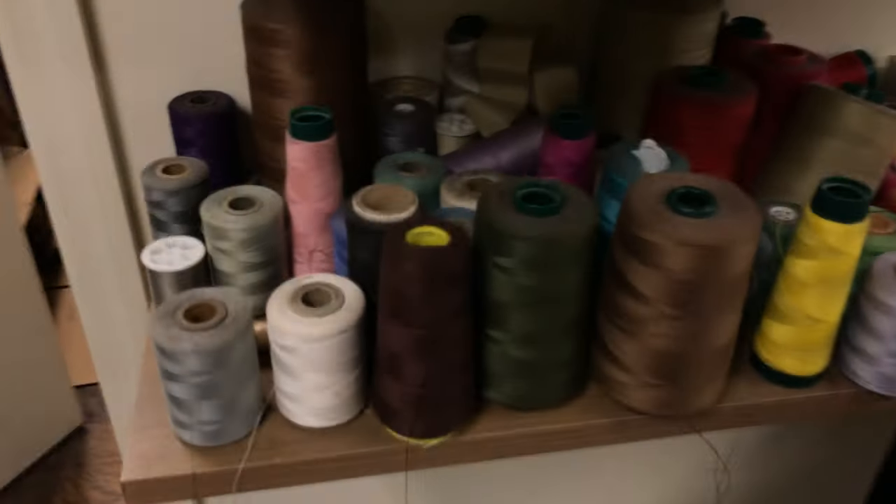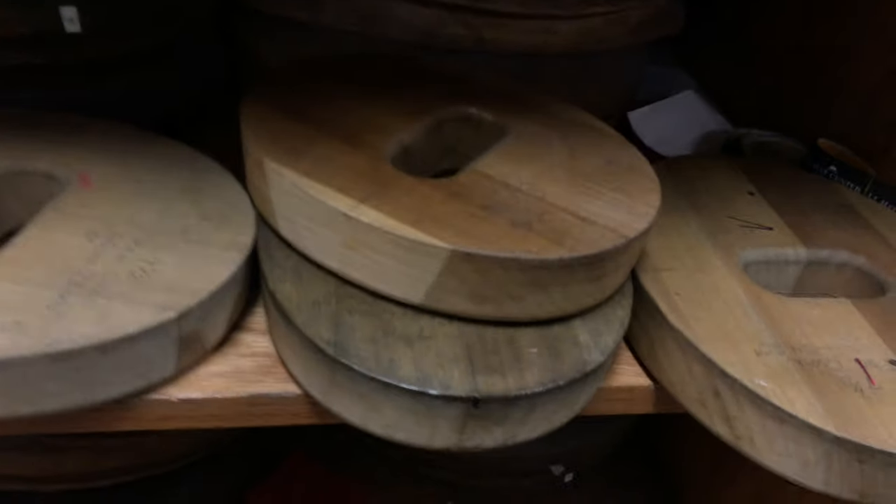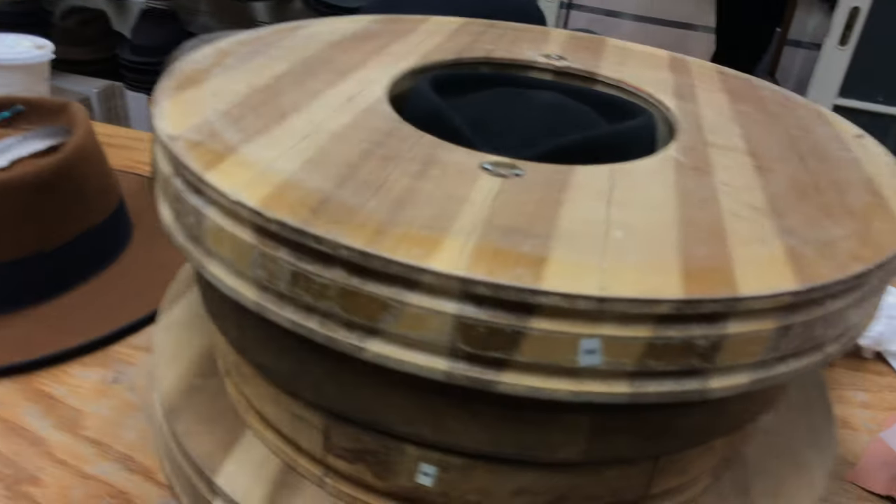Restores lots of felt and stuff. Different threads — thousands of threads. We've got many, many blocks in here. Band blocks — that's like the sweatband, goes between the brim and the crown. That's a flat crown — making a flat crown right there. There are a lot of crown blocks: Victorian, Edwardian, lots of strange shapes.